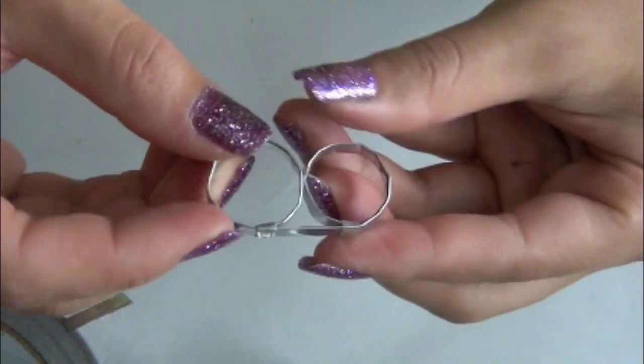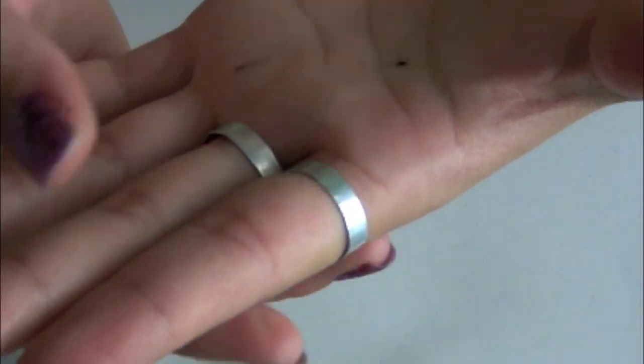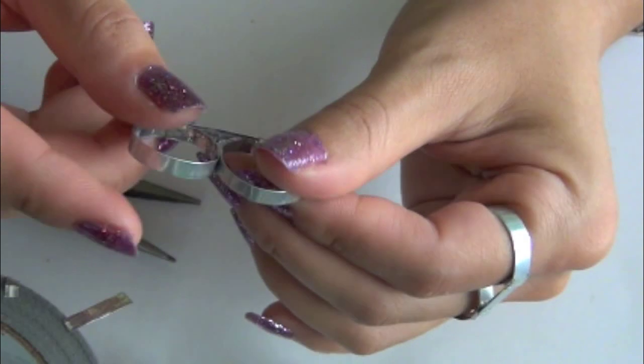I personally like this look because I can pretty much wear it with anything. If you also like this look, you can simply place another small strip in between those double rings and you're done.